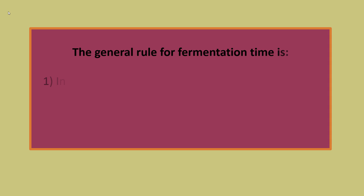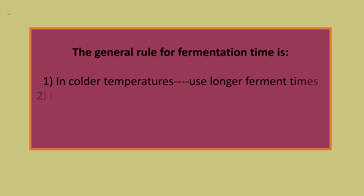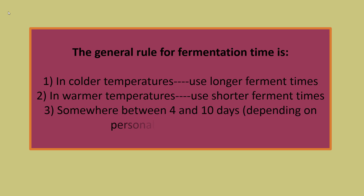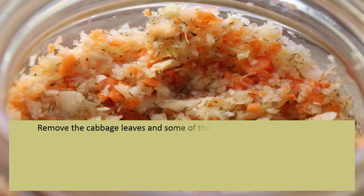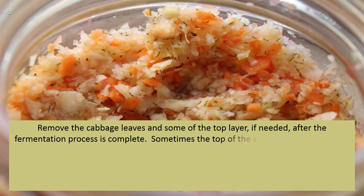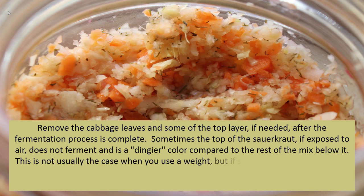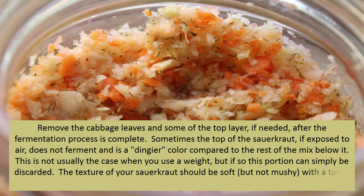The general rules for fermentation time are: in colder temperatures, use longer ferment times; in warmer temperatures, use shorter ferment times; and aim for somewhere between four and ten days depending on personal taste preferences. After the fermentation process is complete, remove the cabbage leaves and some of the top layer if needed. Sometimes the top of the sauerkraut, if exposed to air, does not ferment and is a dingier color — this portion can simply be discarded. The texture of your sauerkraut should be soft but not mushy, with a tangy taste that is slightly sweet.